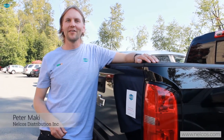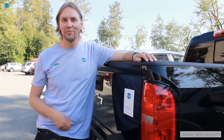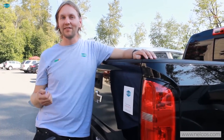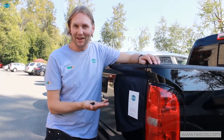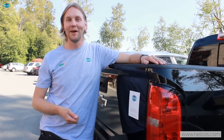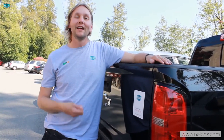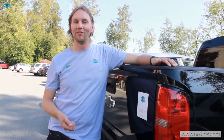Hi everyone, welcome to Nelco's Distribution. We're at their headquarters here in beautiful Vancouver, BC. Just wanted to be outside here in the nice sunshine, pick some blackberries from the blackberry bushes here before we get started on another video in our series of educational training videos that we hope everybody finds really helpful. Come on in with me and we'll get to the set.